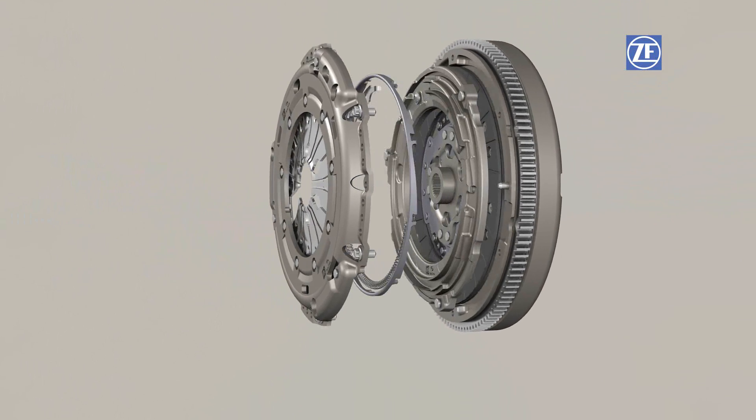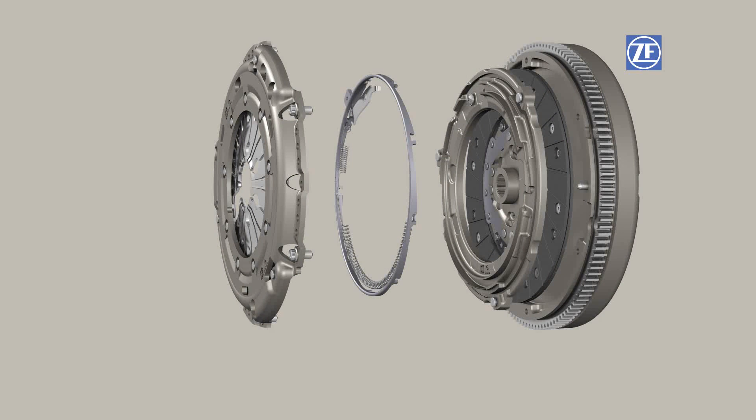Xtend eliminates this structural disadvantage of conventional diaphragm spring clutches by compensating for facing wear completely automatically over the entire clutch service life.